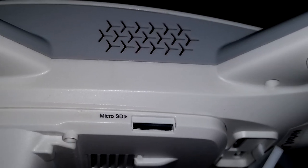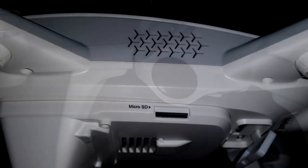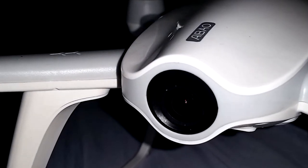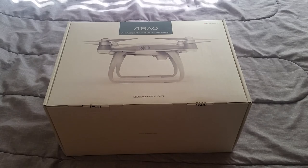This review will be going over all the main points of this drone, and we'll see if any of the issues have been ironed out or if they still pose a problem. Let's open her up and see what's all included.